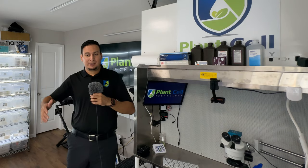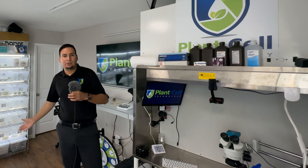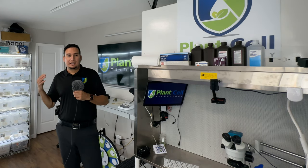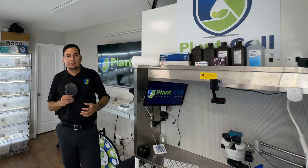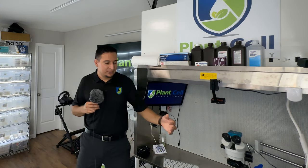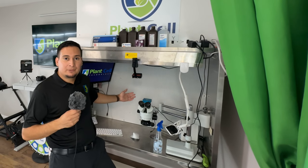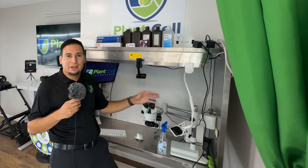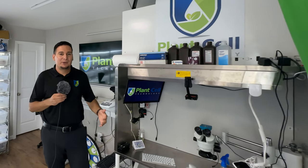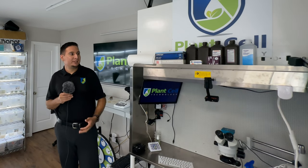Back to the main video — today I wanted to give you a lab tour, because we have a lot of new subscribers watching the channel. A lot of people are not aware, but this is a home Tissue Culture Lab. You always see me sitting here in front of the laminar flow hood, but this lab is in my house.